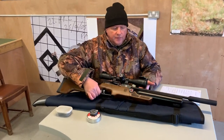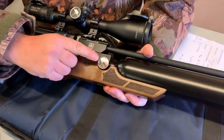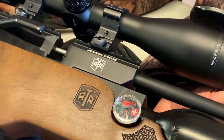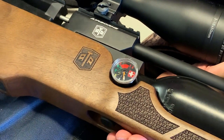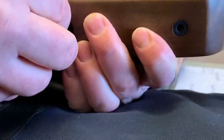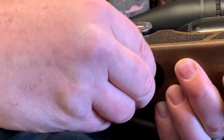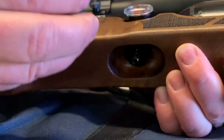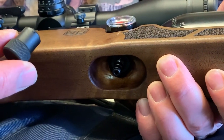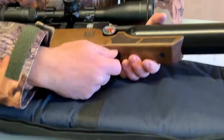With this rifle they give you a manometer on the side to keep a check on pressure. You charge these to 220 bar, which is about average pressure. Underneath, I'll show you where you charge it — it's a conventional Foster connector, but with a nice attention to detail: it's a machine-threaded cap rather than just a push-on rubber plug that you often get. So it's above average for that.